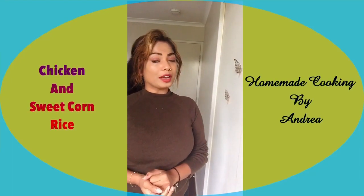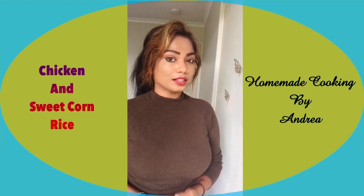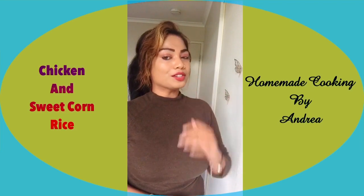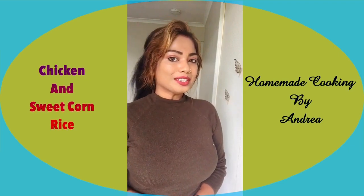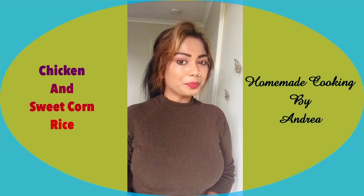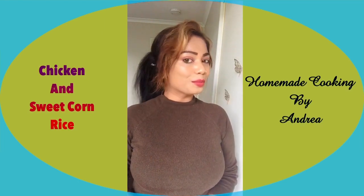Hi everyone, hope all are feeling fine. Most of you would have been to restaurants where you've tried the chicken and sweet corn soup — it's a very lovely soup. If you haven't tried it, do try it; it's one of my most favorite soups. I'm going to try and make the chicken and sweet corn rice today, so stay tuned, watch and enjoy, and also subscribe to my YouTube channel for more lovely videos and recipes.